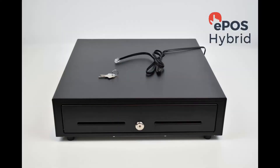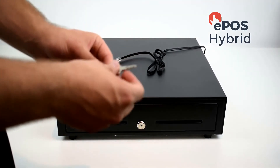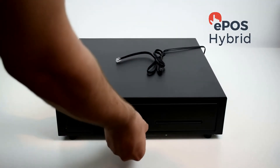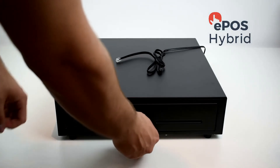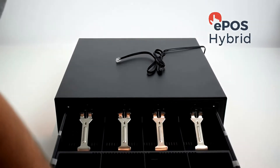Next, it's time to set up the cash drawer. You can use the keys to make sure that the cash drawer does indeed open and close. Once the key is unlocked, you can open and close the cash drawer.